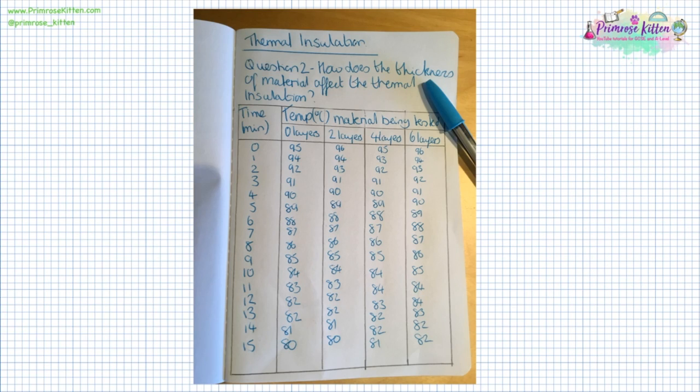Bubble wrap was the best insulator from the first set of experiments, so that is what we are using for the second set. I wrapped the beakers in four different thicknesses of bubble wrap — no bubble wrap, two layers, four layers, and six layers — and repeated the experiment. You can see there is very little difference at the end, and the no-layers result is roughly comparable to what we had before.